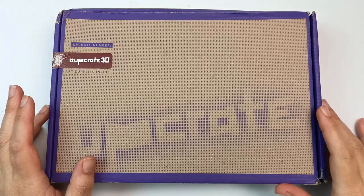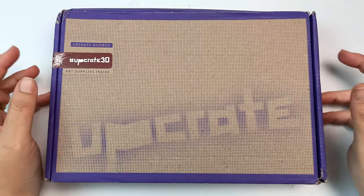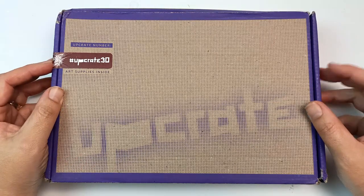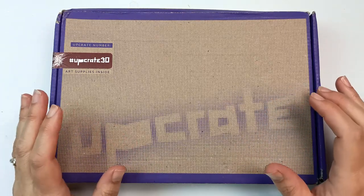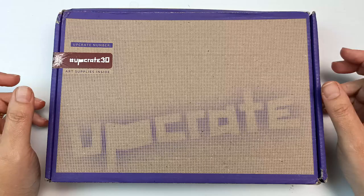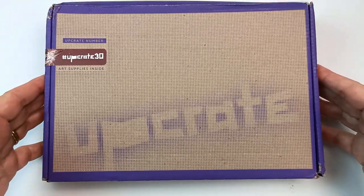Early in January I received an email from the company Upcrate asking me if I'd like to try out one of their subscription boxes, and of course I said yes. I then completely forgot about it because nothing showed up, but today the doorbell rang and when I went to look there was an Upcrate sitting on the front step.